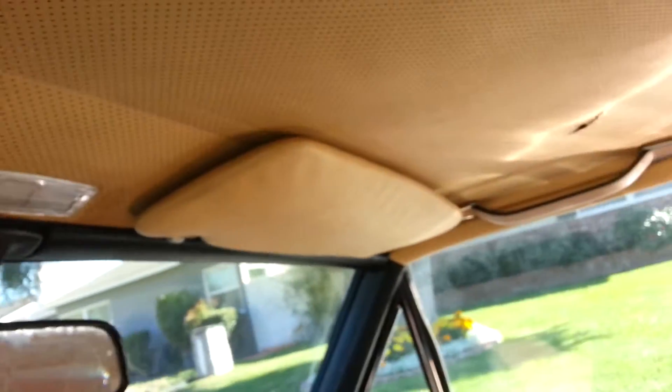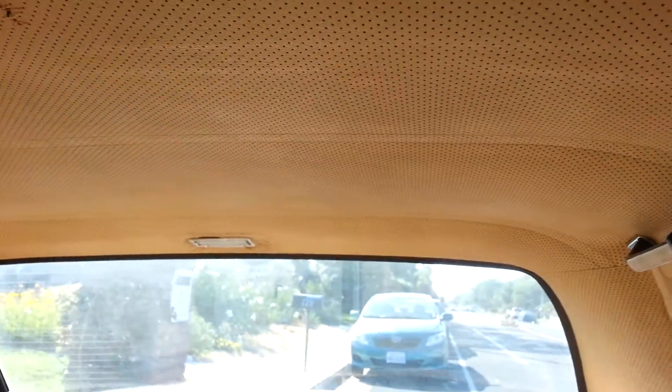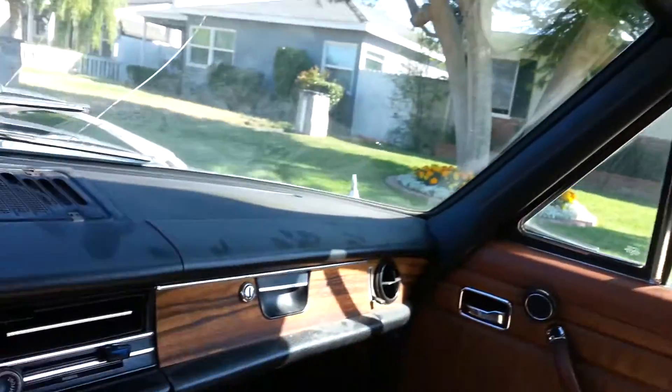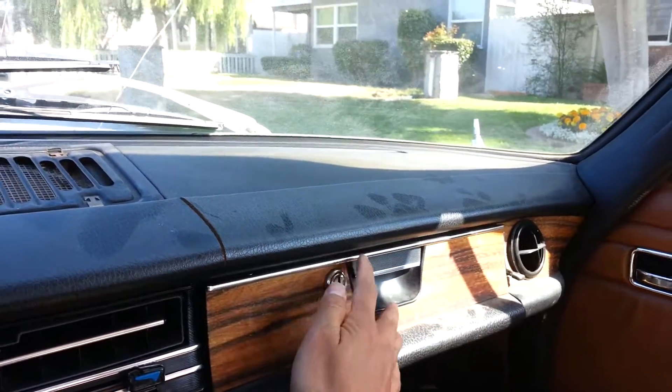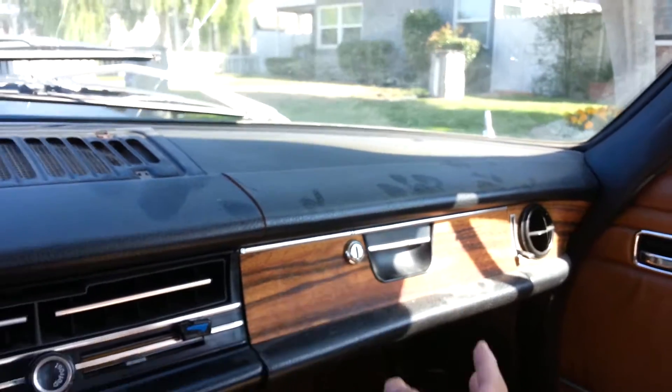Here's a look at the seat — it's not torn. It's just been covered and protected. This is good thick Mercedes leather. There's the headliner in pretty decent condition. The dome light works, and there's the light in there too.